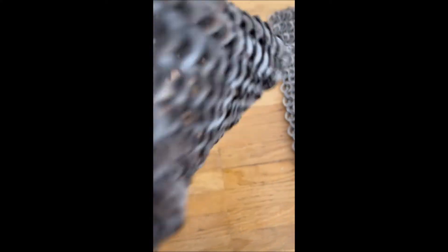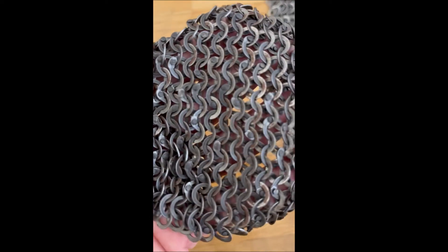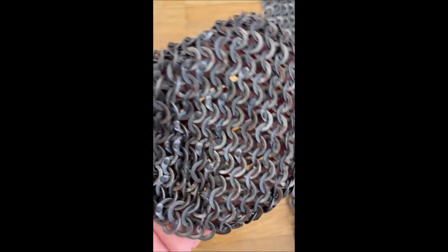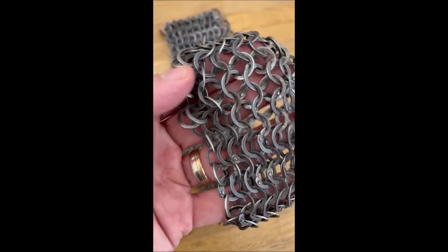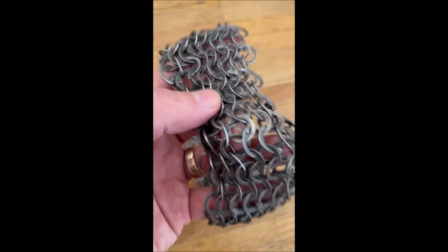I put the mail on my hand so you have an idea of what it means to have a tighter mail versus a wider one. With the tighter Riesbav you can see it here clearly, and with the wider Doroshbav you can better see my hand below it.